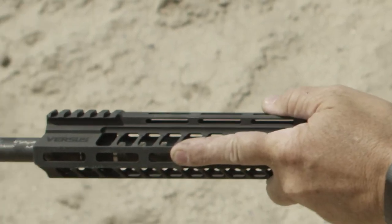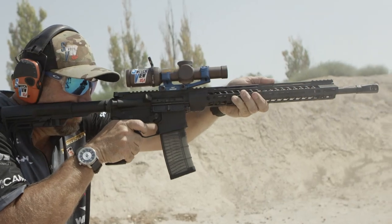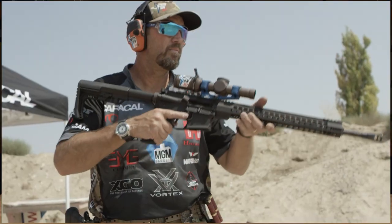The tunable two-port muzzle brake is something that is key to having quick follow-up shots and a good flat recoil. When I'm getting a gun set up for me, one of the first things that I do is tune the muzzle brake.